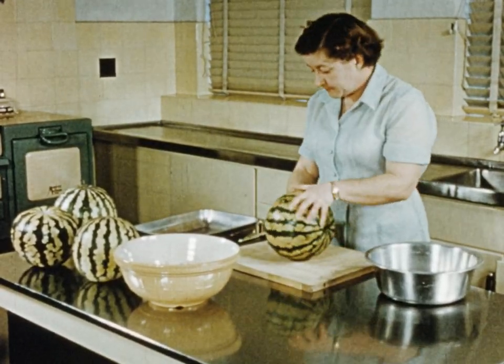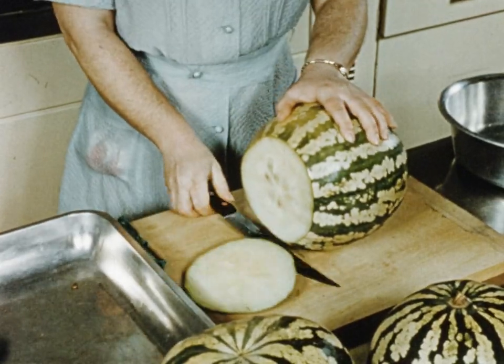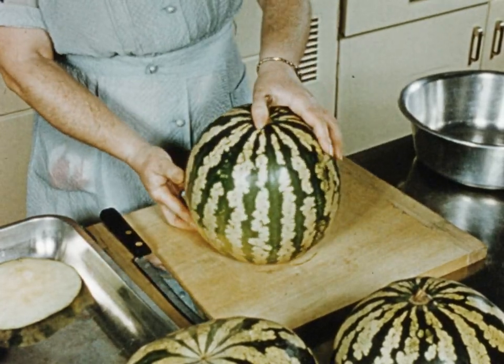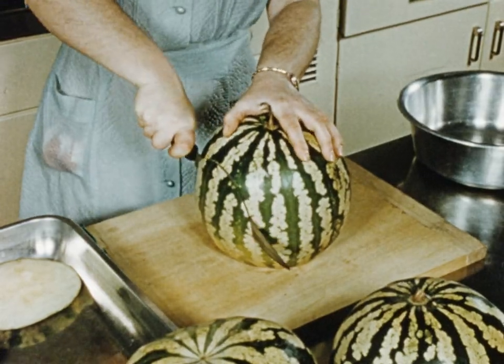The first job is to remove the peel. As with most things, there's an easy method of doing this. Slice the base off the melon to prevent it slipping, and proceed to cut thick slices from the top of the melon down.